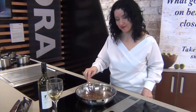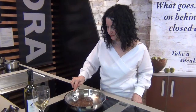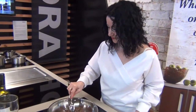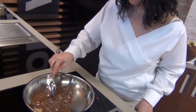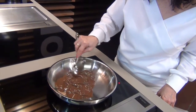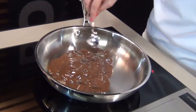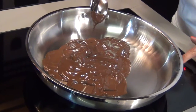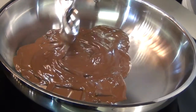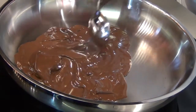It's almost there. Now, that looks really good. That is pretty much almost done. I can turn this down, and I can even keep this on a keep warm function, so that can stay like that without burning.